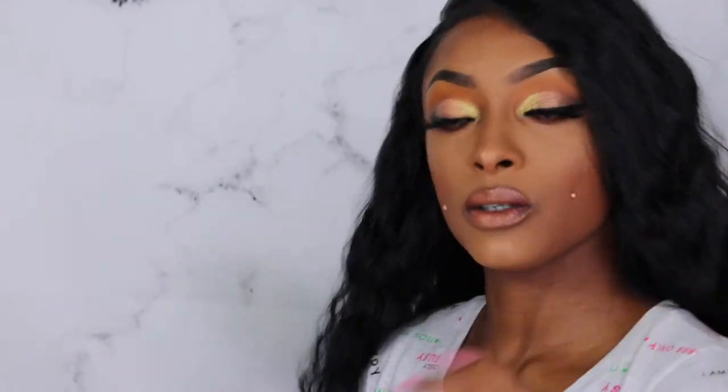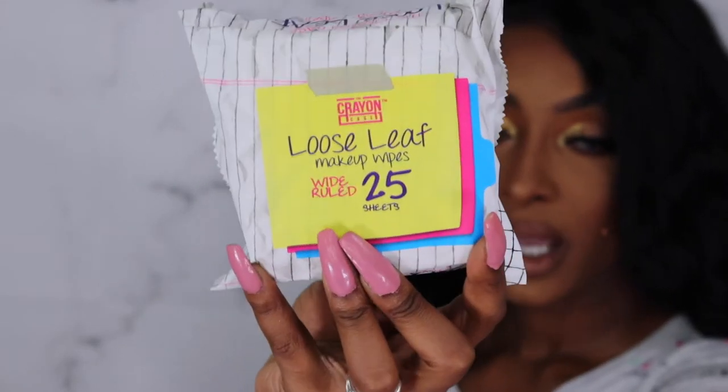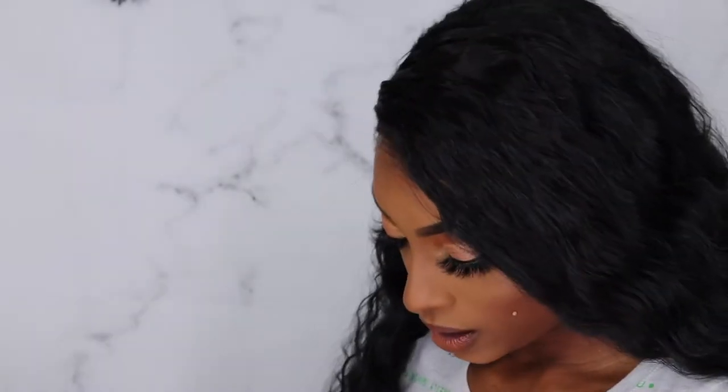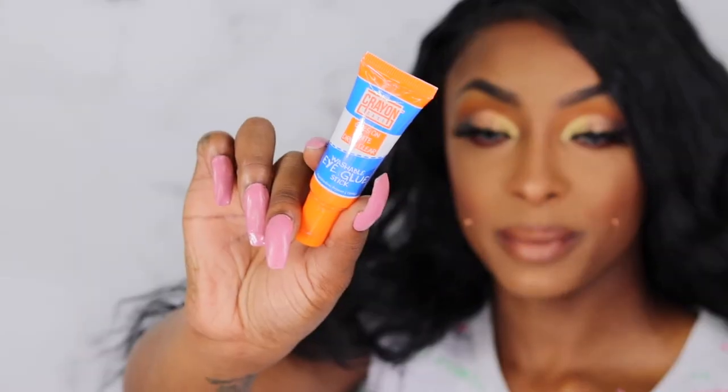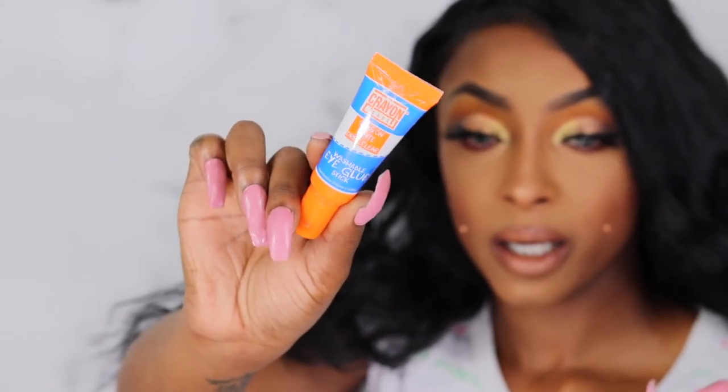I'm kind of excited about this highlighter because I have very, very light highlighter on today. I did honestly just throw a wig on to do this makeup look. We did get the Loose Leaf makeup wipes — 25 sheets — and I haven't heard anybody talk about the Crayon Case makeup wipes, so I'm kind of excited to try them out. Then we got some sponges, which are actually really soft and bouncy — they kind of remind me of the original Beauty Blender. We also got a goes-on-white, dries-clear washable eye glue stick, which I don't really use, but I'll give it a try.